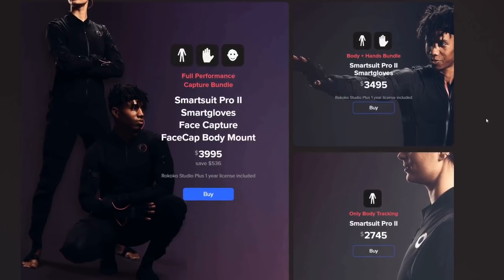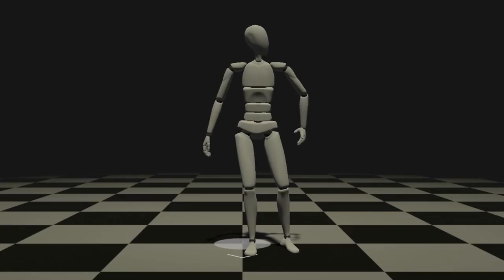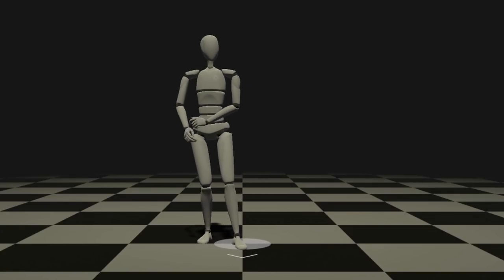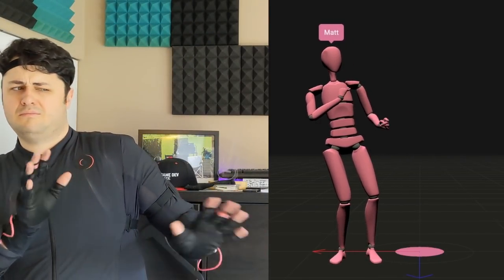The suit I got technically comes in two parts: there's the SmartSuit itself and then there's the SmartGloves, which are an add-on piece of hardware. The suit gives you full body tracking from your head to your toes and roughly tracks your hand position. The SmartGloves are used to more accurately track your wrists as well as any physical hand gestures through sensors on the fingers. The suit itself is pretty simple — it's just overalls you put yourself into, made of a stretchy material I can only equate to sportswear fabric.